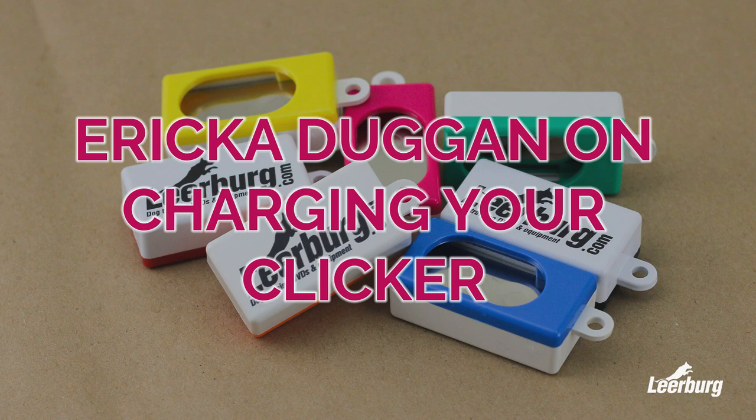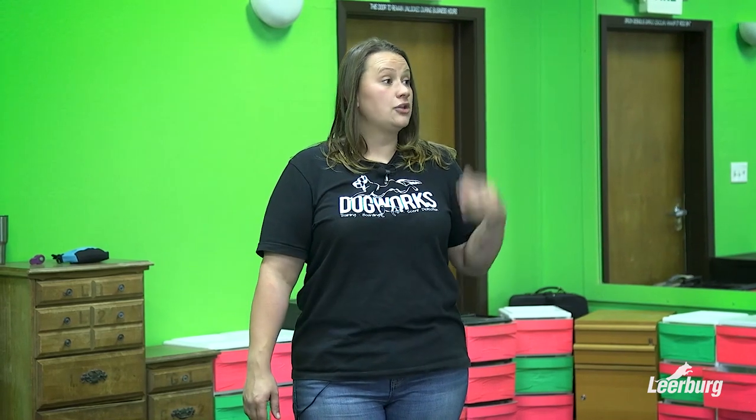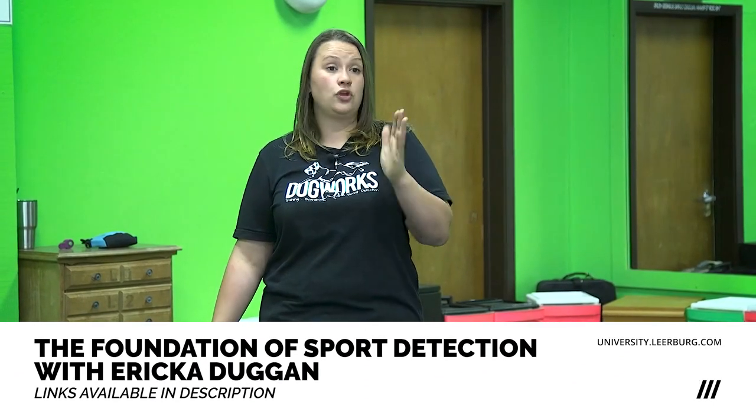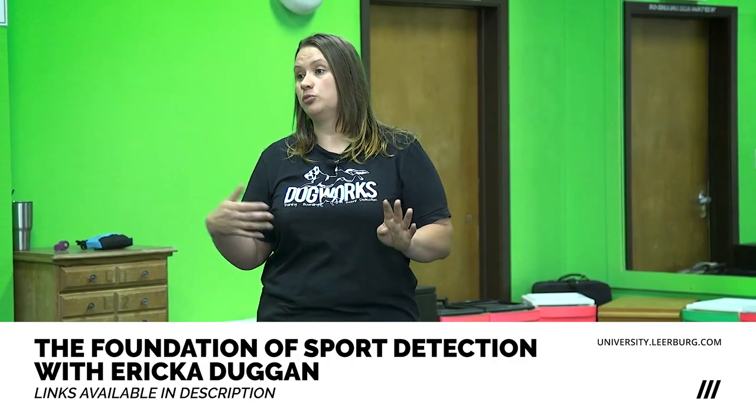The next thing I want to talk about is charging your clicker. In the beginning stages of training for detection, we are going to be using a clicker with 99% of the dogs to tell them what we want them to do and what they've done right. As you saw with my dogs I demoed with this morning, I wasn't using a clicker with them, so you'll hit a spot in training where, if you want to, you can switch over from using a clicker to your verbal marker.